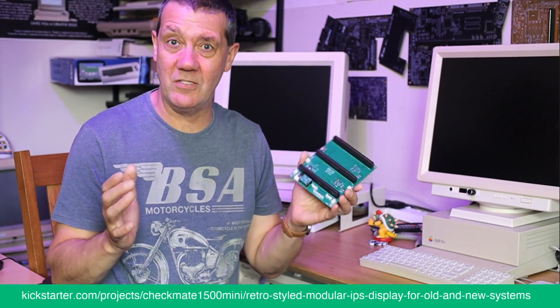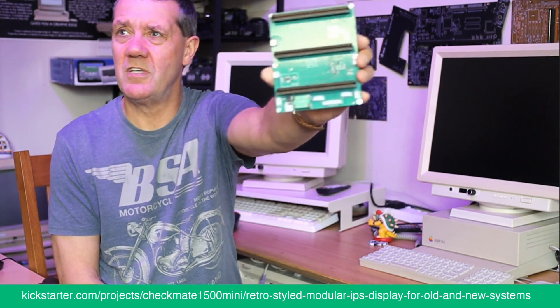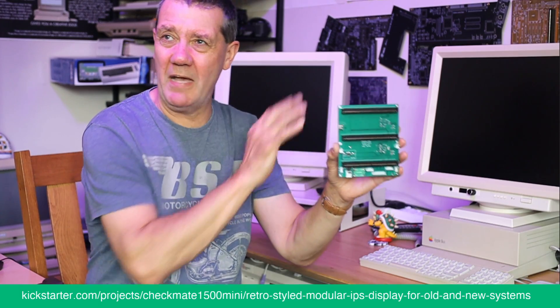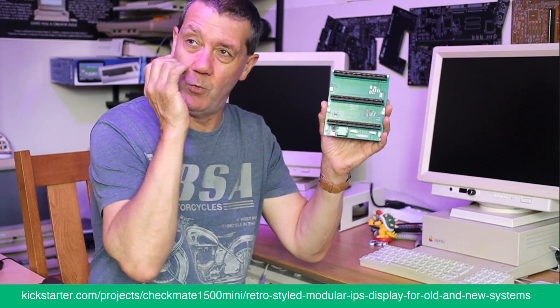Even in the Kickstarter we mentioned it as a potential extra to buy later, but actually it has become fundamentally important. This is a very early prototype — a single line — carrying all the video, all the RGB, all the audio.